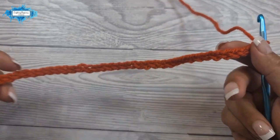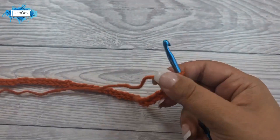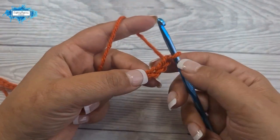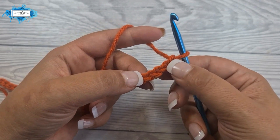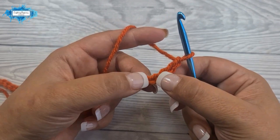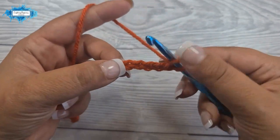My starting chain has 47. Let's start with the first row. We will be making a double crochet into the fifth chain from the hook, so from the end come backwards: one, two, three, four, and five. Into that fifth one we are going to make a double crochet.